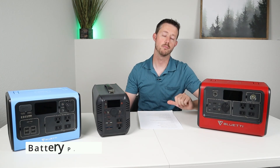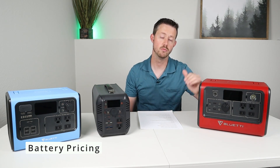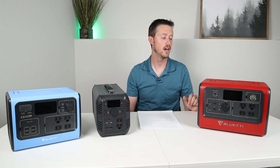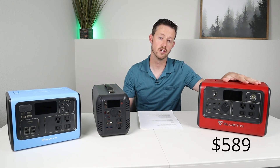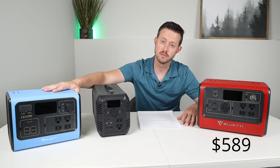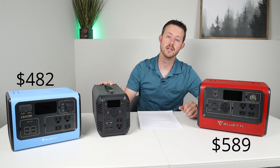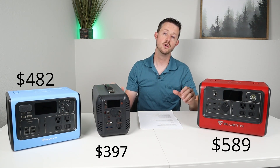Let's talk about pricing. Price is a pretty high priority when purchasing a battery, and these prices include tax and shipping. The EB70 is the most expensive, coming in at $589 out the door. The EB55 is next at $482 out the door. And the BiBean is the most budget of all three at $397 out the door.